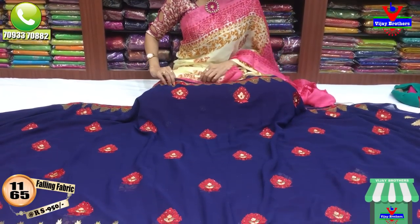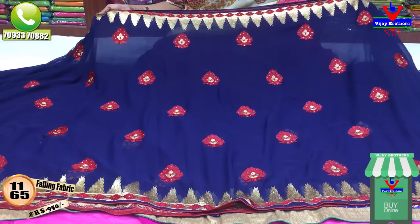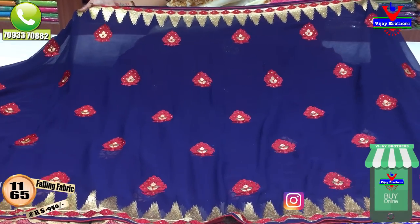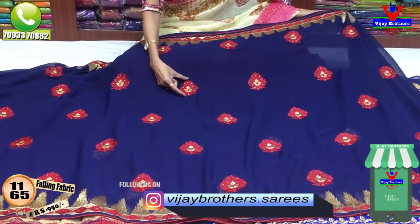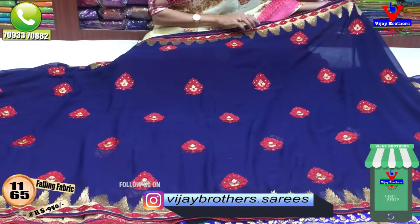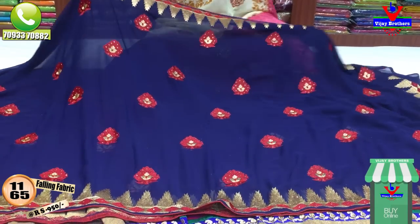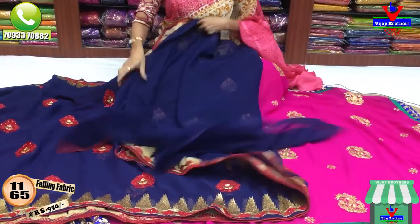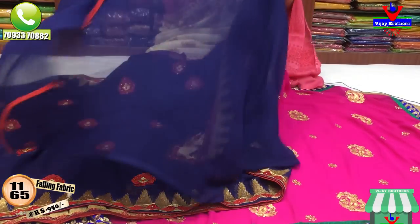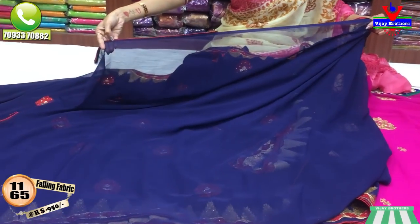Next I will show you a blue color in the chiffon material. I have a shiny border with embroidery work. I have three sides with stones, and a red and pink color. This is also a gold color. This is only 950 rupees. This is the same fabric as a running blouse. This is also a piping color.